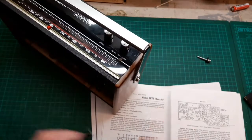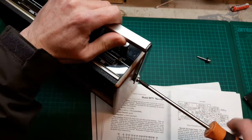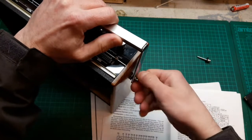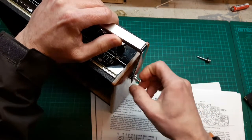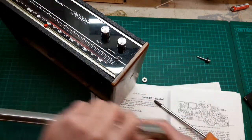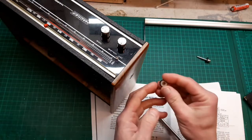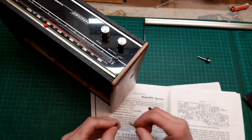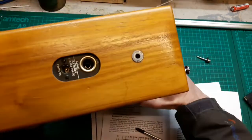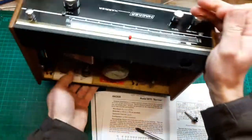Setting the handle aside. All very nicely clean. That washer does actually come off — let's see if we can get it off this side. There we go, off she comes.